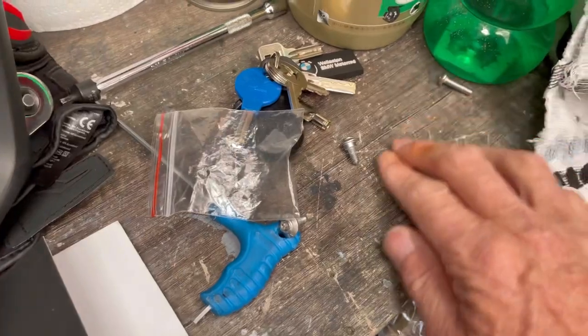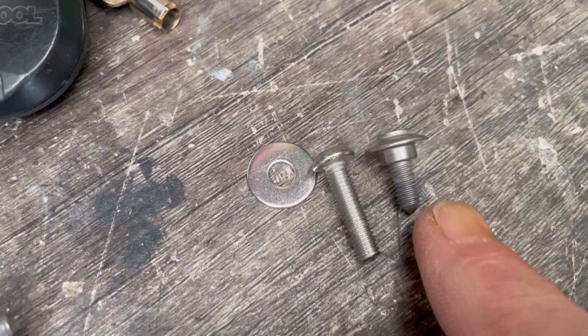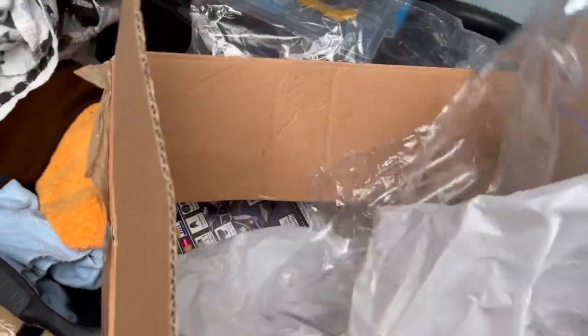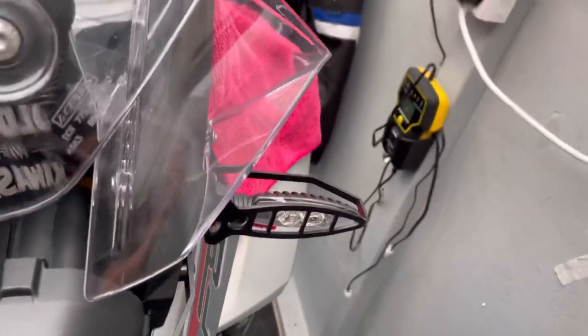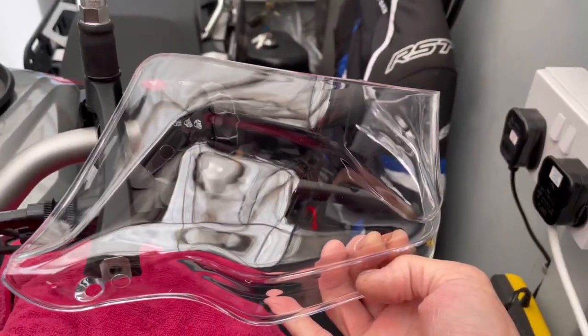They give you a washer and a longer spacer. You can actually see the size of that - that's the original one and there's the new replacement one. This will go there, behind the original hanger. I'll show you how it all goes in a minute.